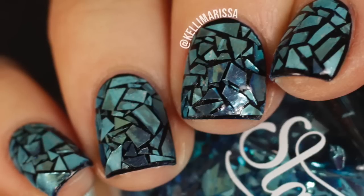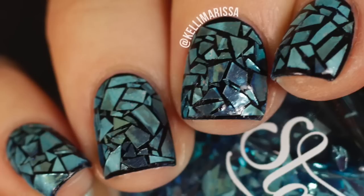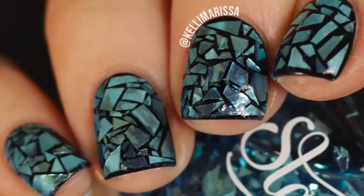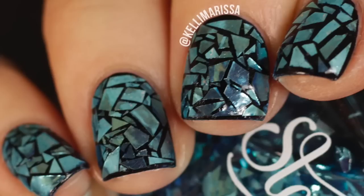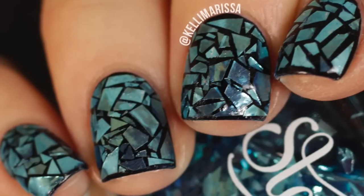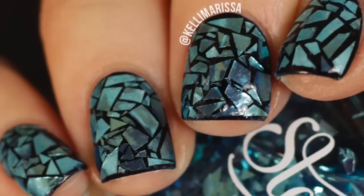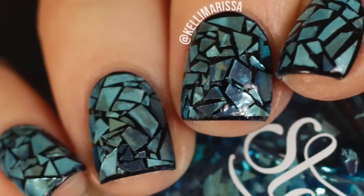Hey guys, it's Kelly and I'm back for another nail art Sunday. Today's is super exciting — it's this stained glass sort of looking manicure, and it's honestly so easy. When I say no skill required, I mean it. This is one of those manicures that looks like it was so difficult but it's honestly so easy. It is a little bit tedious but all you need is this one type of polish.